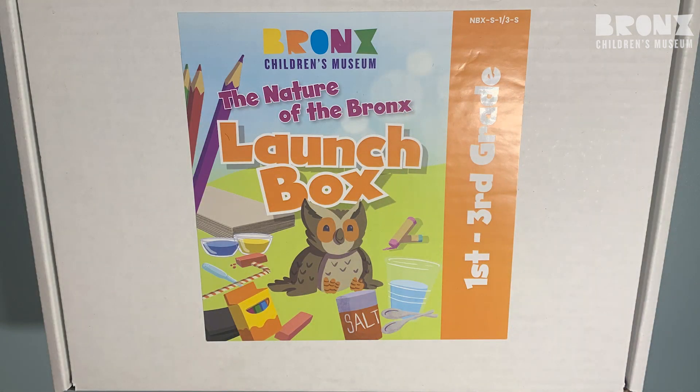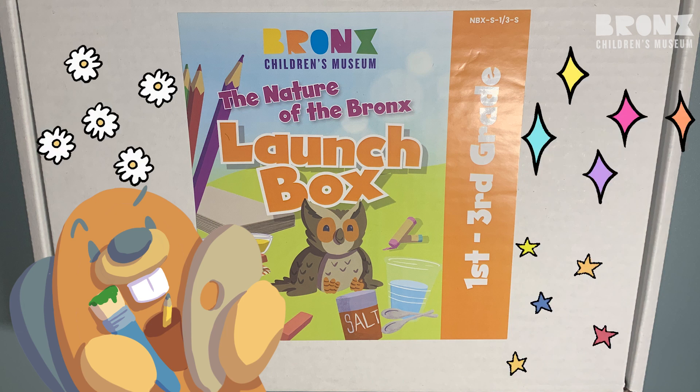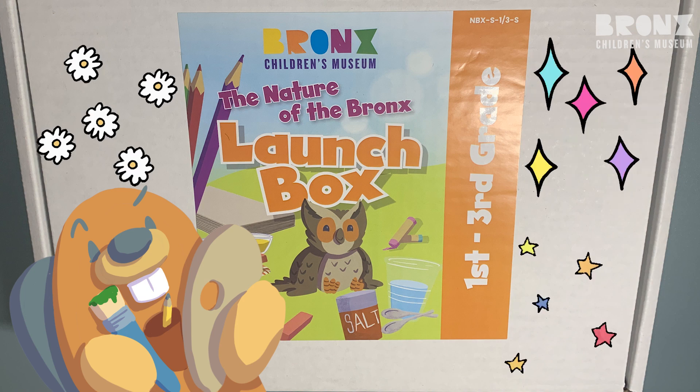One of the best things about the launch boxes is that they're blank. Feel free to decorate it and make it your own. You can add paintings, you can draw on it, maybe add some cool stickers or even do a collage. It's completely up to you — we want you to make it your launch box.